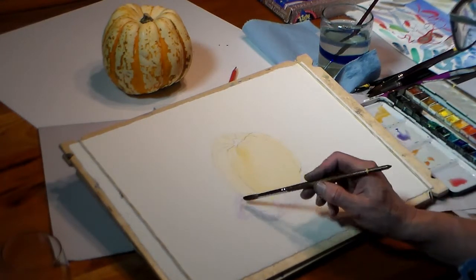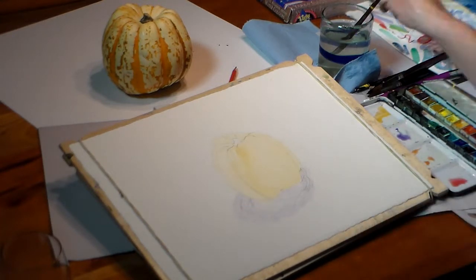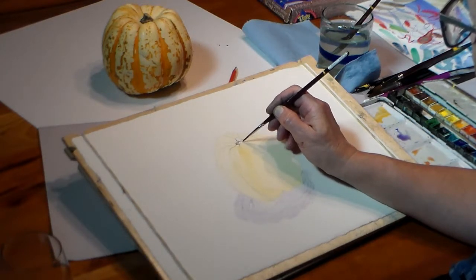I block in the shadow with a wash of violet. The yellow on the squash is not 100% dry so I don't let the violet paint touch the yellow paint, otherwise one color will run into the other.